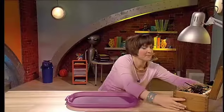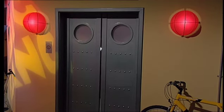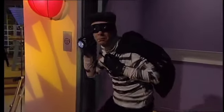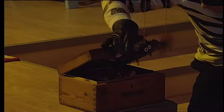Finally, set the trap for any lurking thieves.